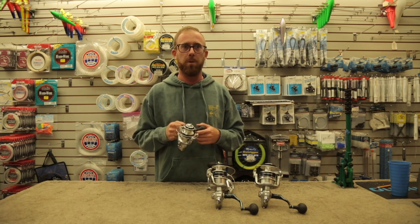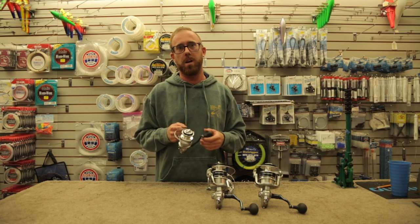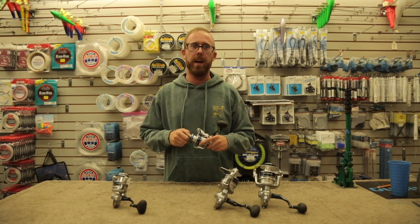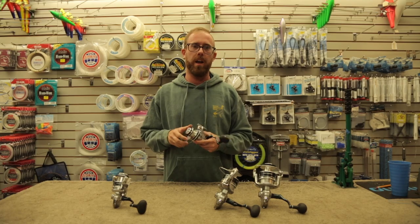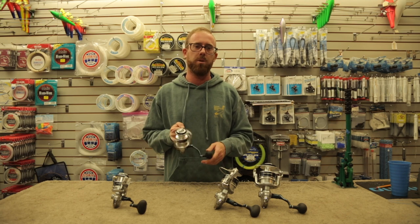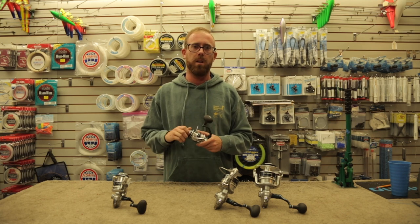It handles salt spray whether you're in the kayak, from the surf, or at the canal. Key features of the Ceragosa include the extra tough drag, ARB sealed bearings, and Gani Gear X-Shield to keep salt water and corrosion out of your reel for long-lasting life.